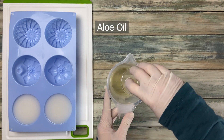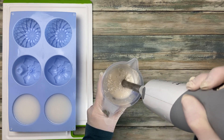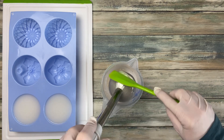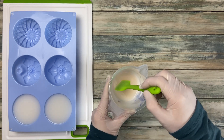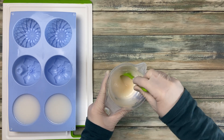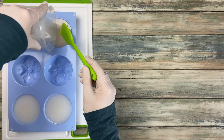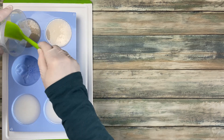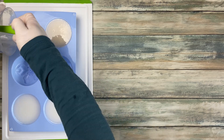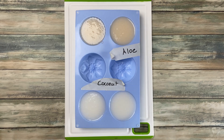Now let's do the aloe soap. I also used some rubbing alcohol to remove the air bubbles on the surface.